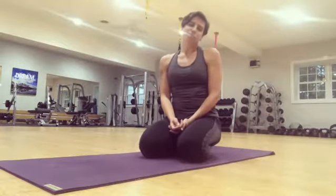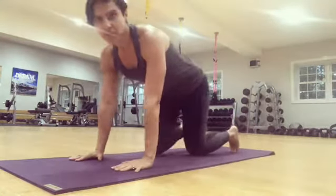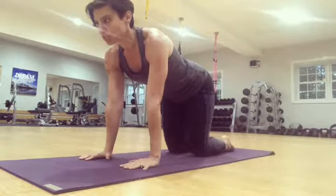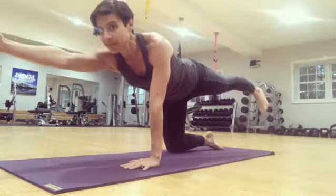Hey everybody. Another move that you can modify in bar flow is the tuck and reach. From the quadruped position, shoulders over the wrists, hips over the knees, what we usually do in our tuck and reach move is go into our bird dog. From bird dog, one arm is forward, the opposite leg is back.